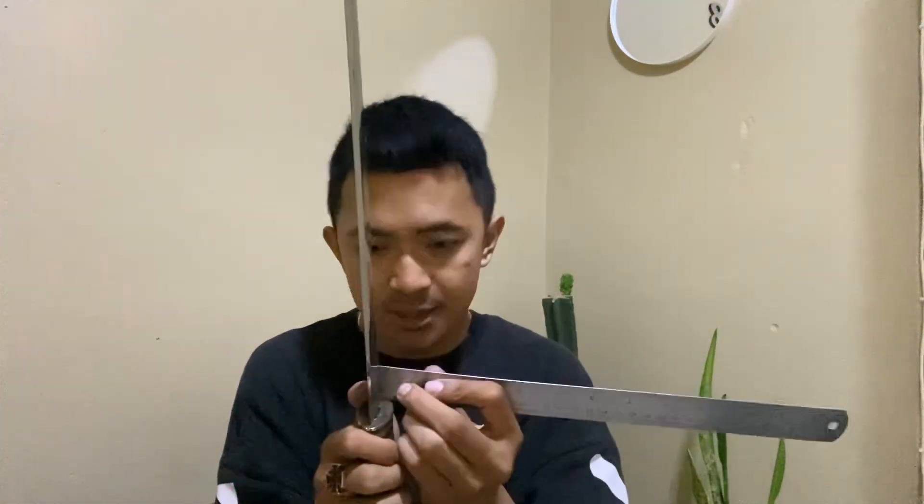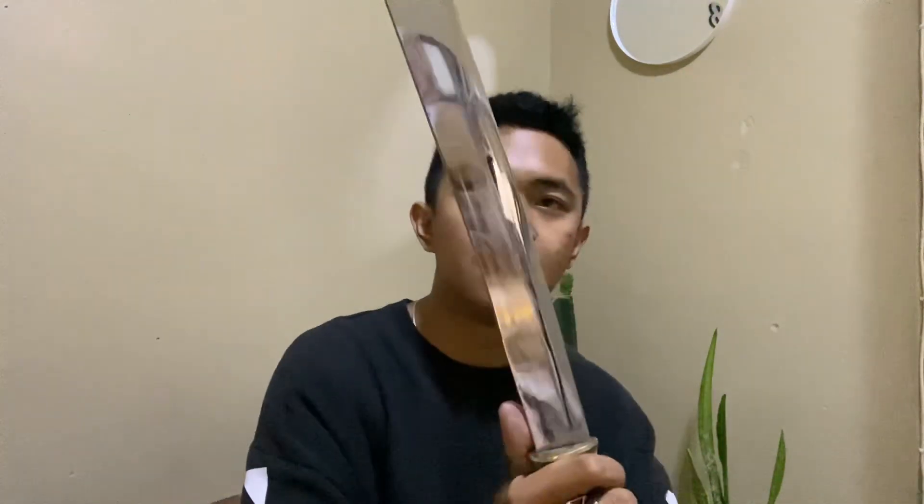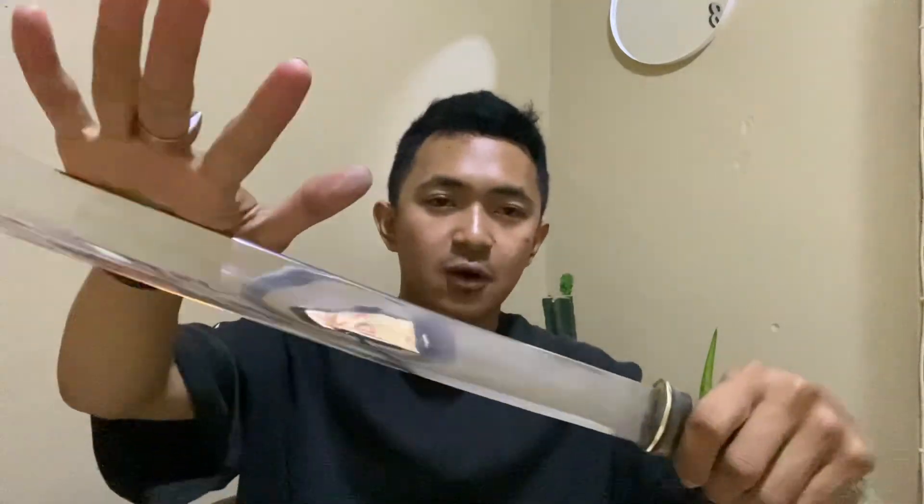Kita ukur ketebalannya, ini ada di 4,5 mm. Jadi untuk tebas lumayan ya, cukup tebal. Dan untuk sembelih juga tidak terlalu tebal, jadi enak, multifungsi. Untuk terlebarnya ada di 3,4 cm. Dengan handle-nya, panjangnya ada di 17 cm, sangat mantap sekali.